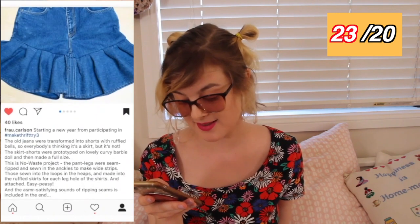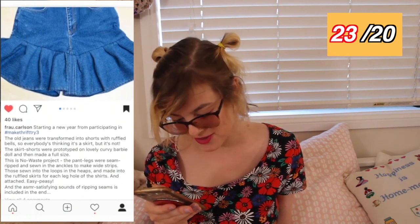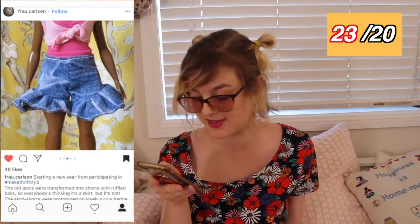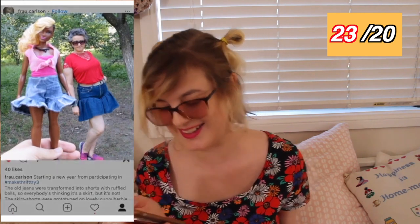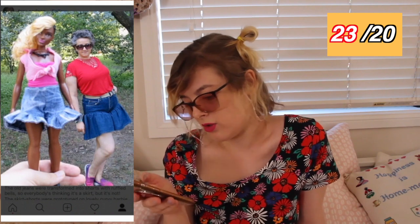Frau Carlsen has made a gorgeous upcycled piece from old jeans. Wait — it's not a skirt. You definitely tricked me. Apparently it's ruffled jeans, but it looks like a skirt. They also made a prototype on a Barbie doll first, which is awesome — look at the prototype Barbie! Progress photos — yes! It looks like they chopped off the legs and then turned it into a ruffle sewn on the bottom. The best thing is that you posed next to your Barbie doll to show both the prototype and the finished version. I really like ruffles at the moment, so I would love a pair of ruffly jeans.